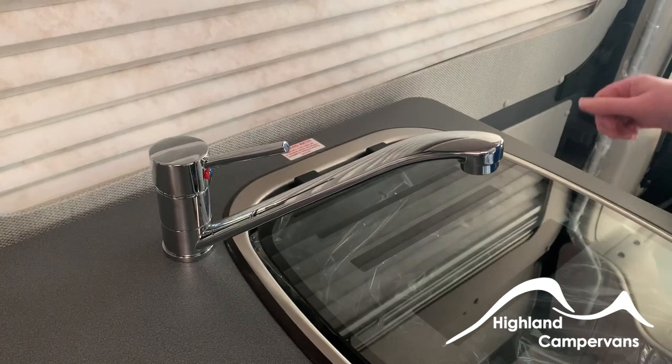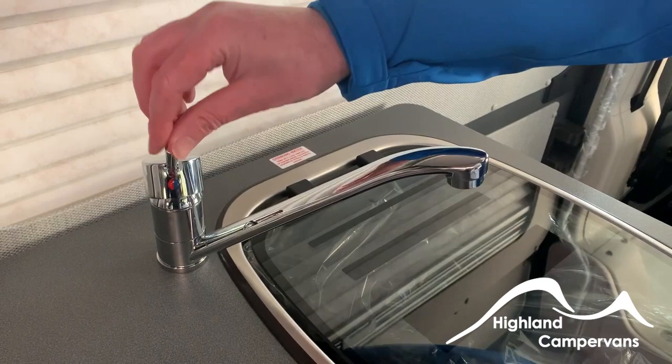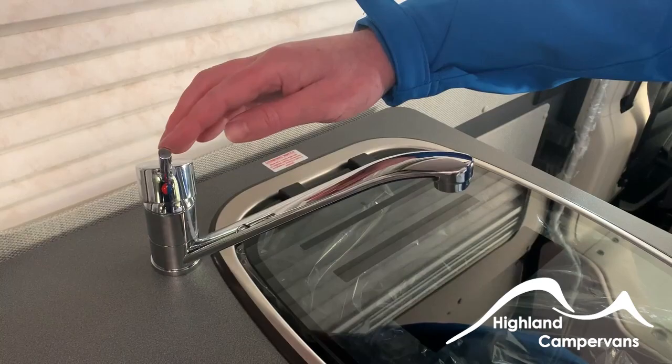To prime the hot water, fill the fresh water tank, open the tap, and make sure it's in the hot position. Once you've got a constant running flow of water, you know it's safe to put the hot water on.